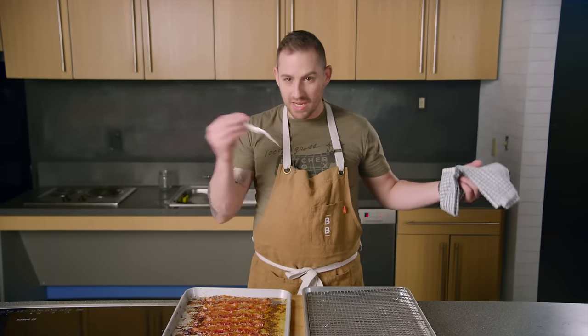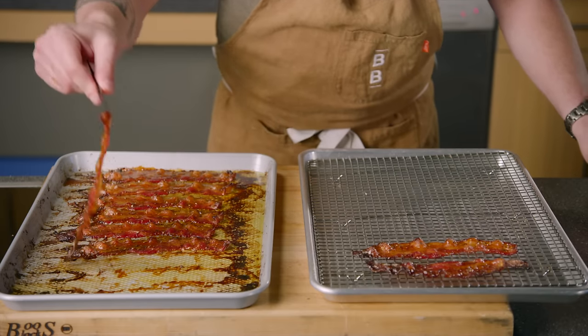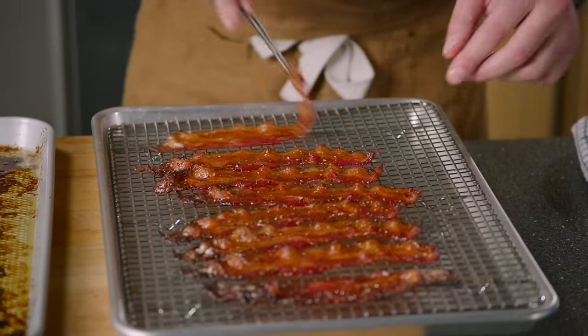Step five, immediately transfer your bacon onto a wire rack for cooling. Now we wait a little bit longer.